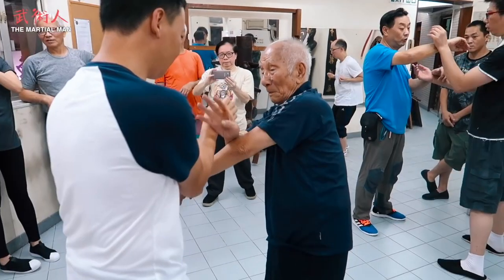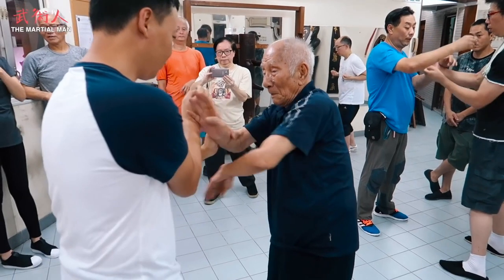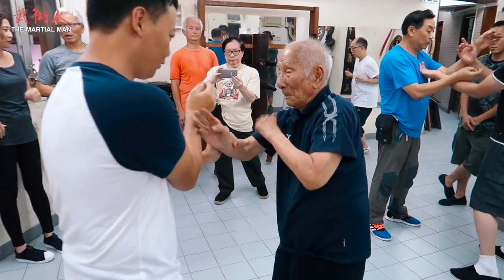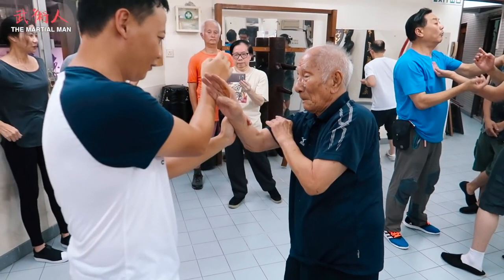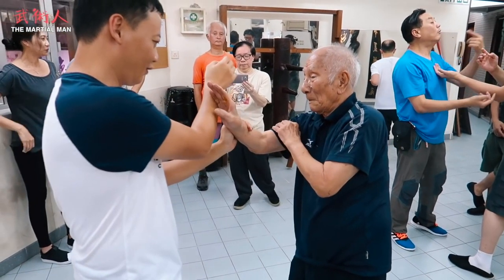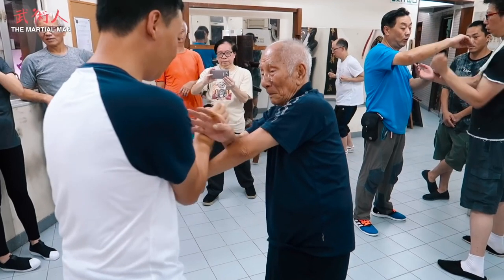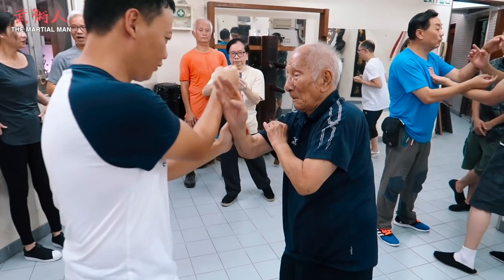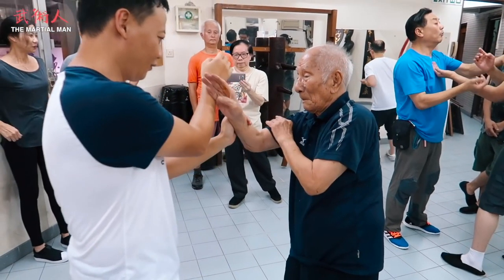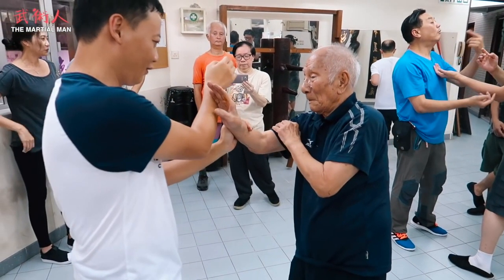Here we see Si Gong countering a Pak Sao using Gong Lick again. Notice the subtle squaring up of the shoulders and the Bu Sao coming back for safety. The squaring up of the shoulders is necessary to make the structure correct so he can apply the Gong Lick going forward. Notice the effect it has on the partner's structure — you can see him being subtly collapsed by the Bu Sao going forwards.